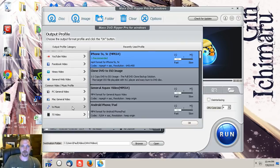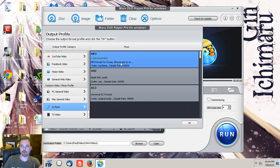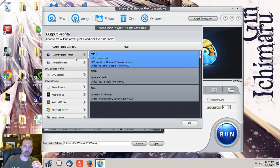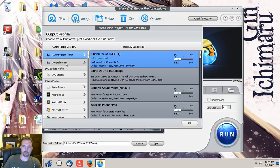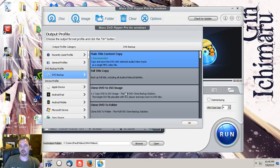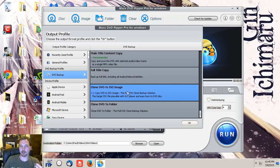It also has the option of doing it for YouTube, and you can convert the file strictly to an audio format as well instead of just doing the video. I really like how they set everything up — it's very simple. It'll show you your previously used profiles, general profiles, and then the DVD backup. You can actually clone this entire DVD to an ISO image, which is one file containing everything on the DVD.